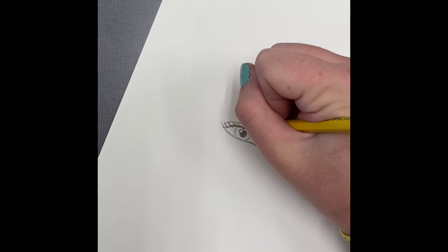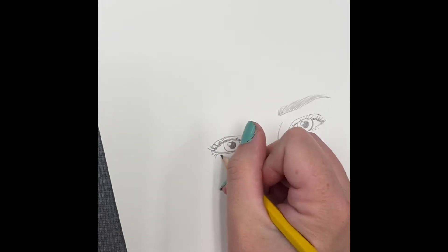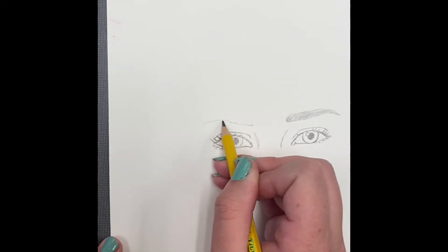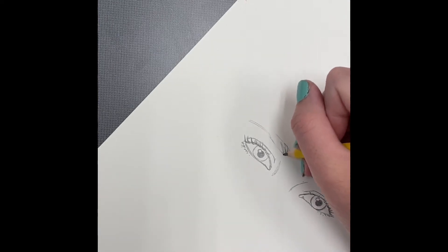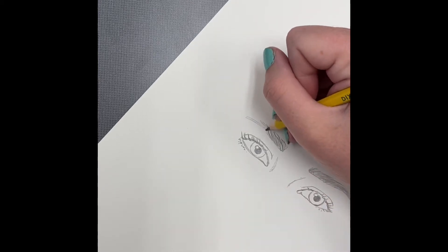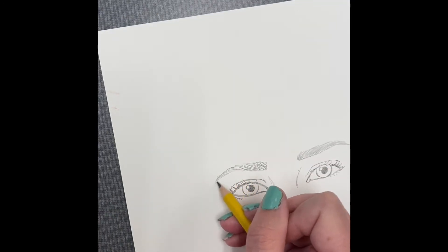If you're a boy with shorter eyelashes or you don't wear mascara, don't add the eyelashes yet — you want them to not curl as much. Now adding eyebrows again, which follow a similar shape to the eye and frame around where the eye is.